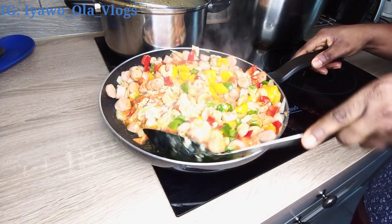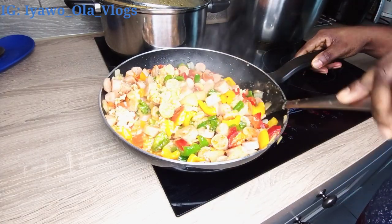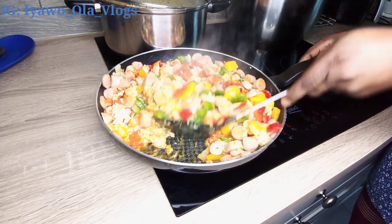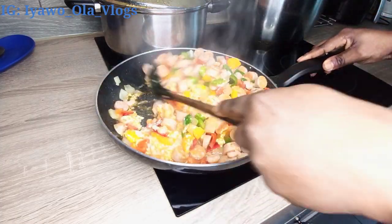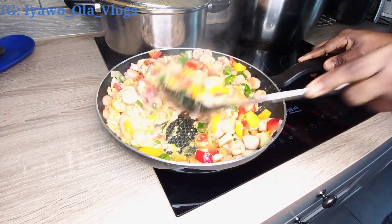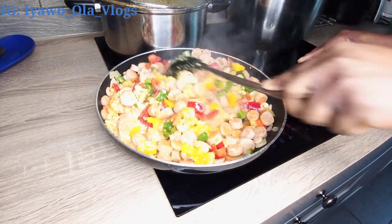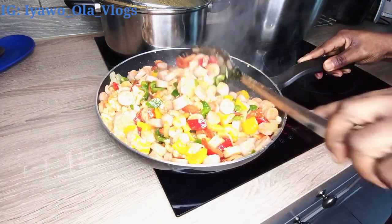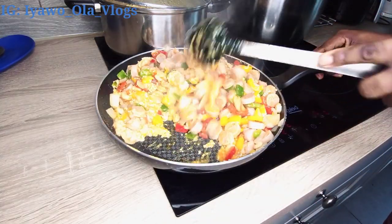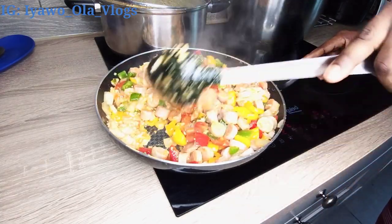The egg that I poured in — I just want to allow it to cook for a while before I pour this deliciousness into the noodles. The noodles already have their own flavor and I'm just going to add this to it. After I finish frying this, I'm going to pour it inside the noodles, stir, and allow it to simmer for about two minutes, and then the noodles are ready to be served.